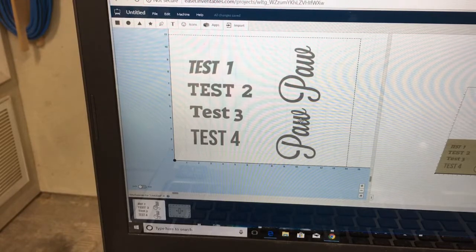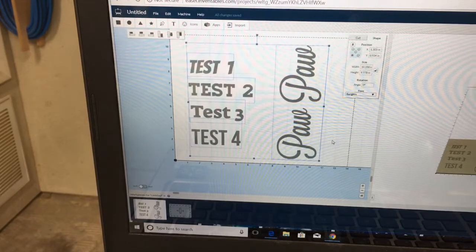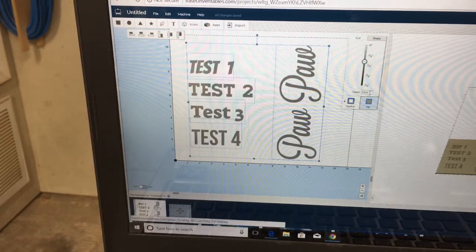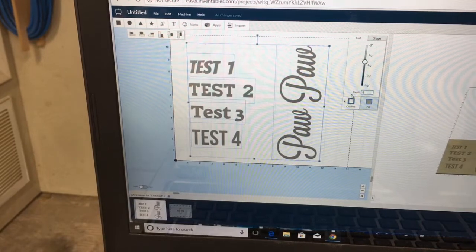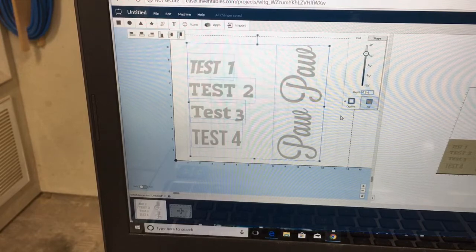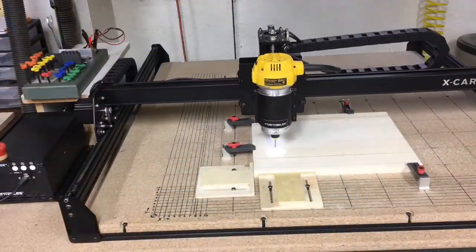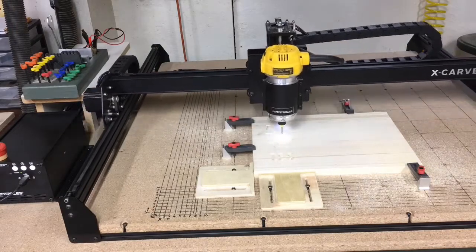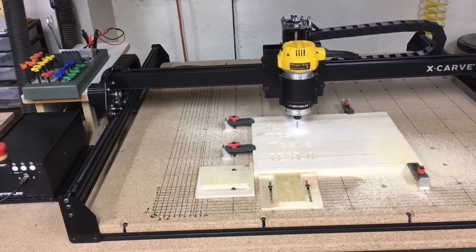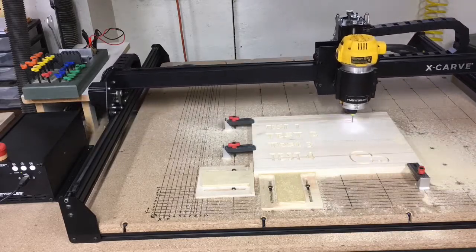I'm using a 1/8 inch bit. I'm going to select all of these and set the depth of cut to 0.1 inch, and I'll be using the 1/8 inch down-cut bit to minimize tear-out into the wood. I use bump stops to keep the XY axis in the same place, because once the epoxy is filled and dried, we're going to come back and do a second carve over the 'pawpaw'.